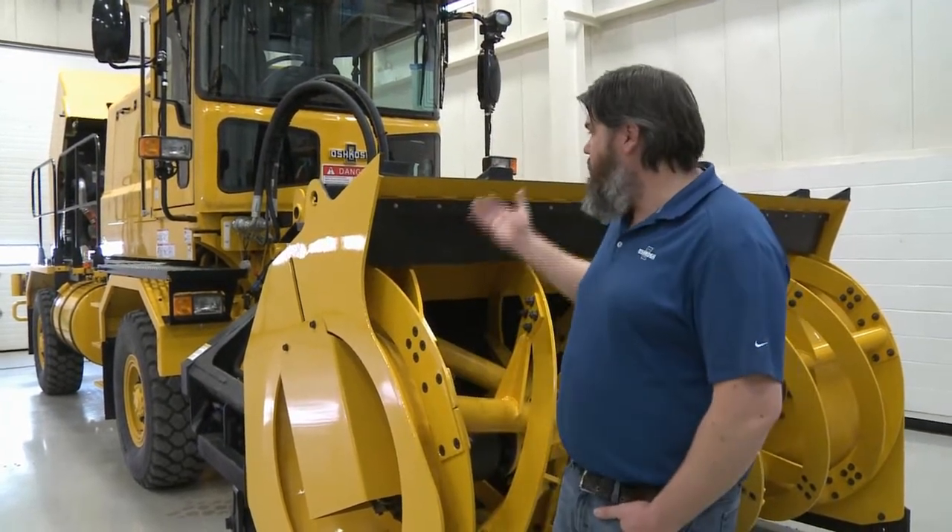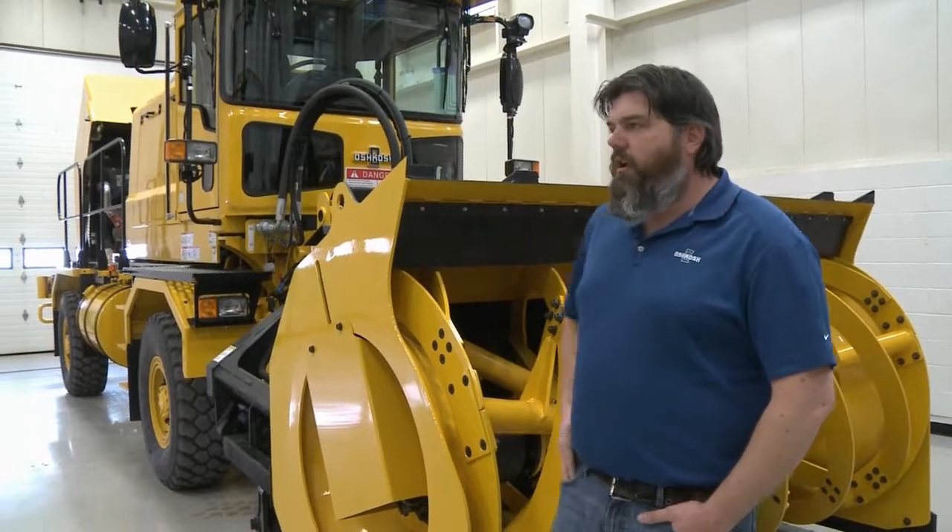Hi, my name is Chad Stuland. I work for Oshkosh Corporation and I'm a product training specialist on the airport products that Oshkosh makes. Today I'd like to walk you around a couple of the trucks that we use for snow removal — one being the H-Series with a blower attachment behind me, and the other being a tractor that we'll talk about later.